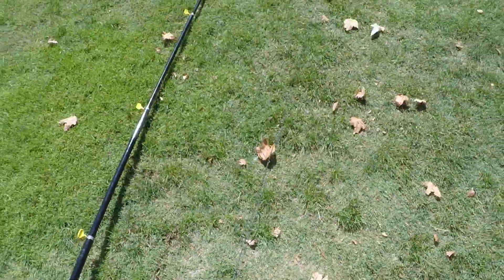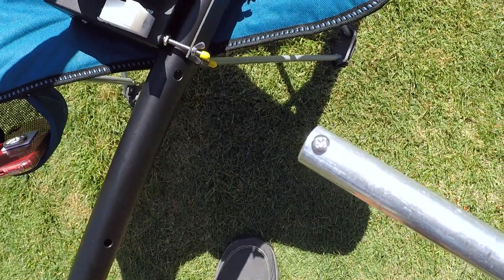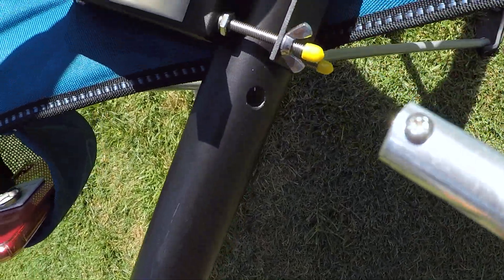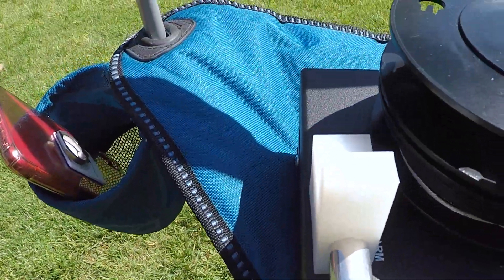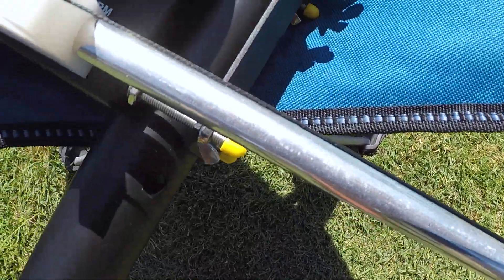Now we're going to run it back down to the take-up reel. You have to put the return arm into the block — it has a screw so it can only go in one way. Once you get it in, you're going to rotate it to lock it into place. Then run your line through the pulley, through the guide hole, and lock it onto the spool. This is how your line will look once it's run through the return arm.